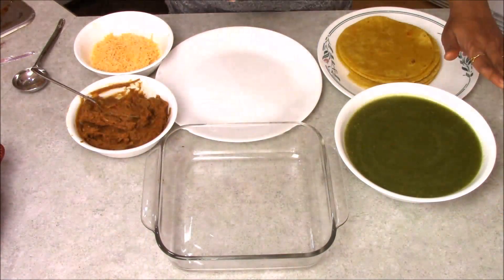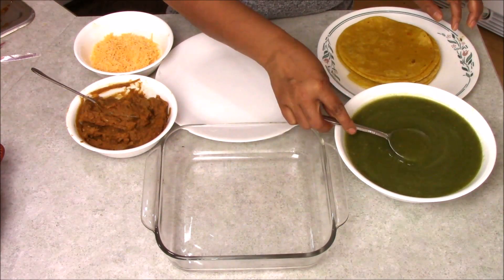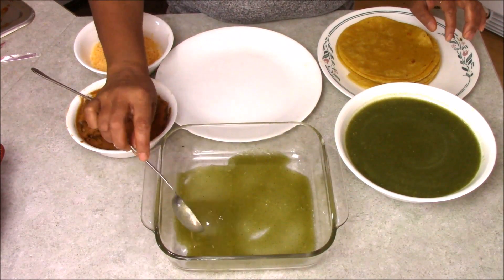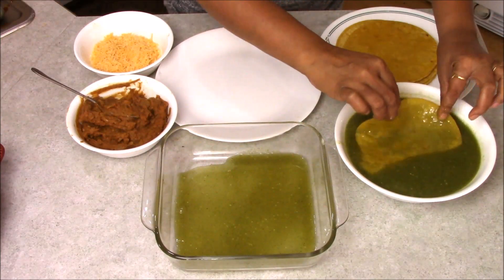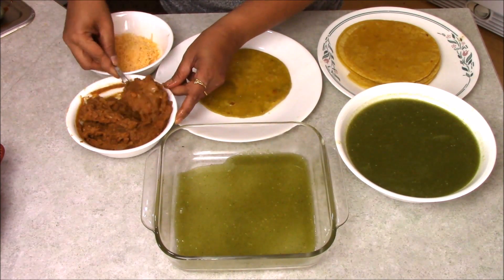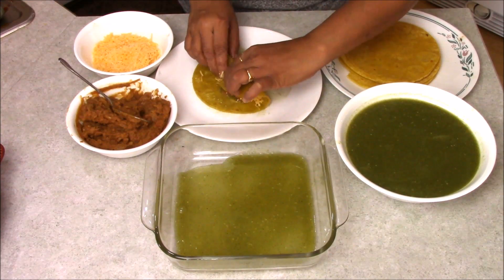While my red enchilada is in the microwave, I am going to prepare the green enchilada. I have my green enchilada sauce, my tortilla is ready, and I have beans and some cheese. First I am going to add some sauce on the bottom of the plate. Then I take my tortilla, dip it inside the sauce, add some beans on top, some cheese, and just roll it like taquitos.